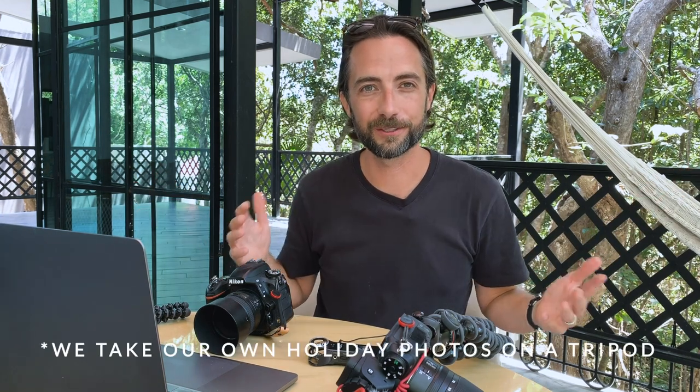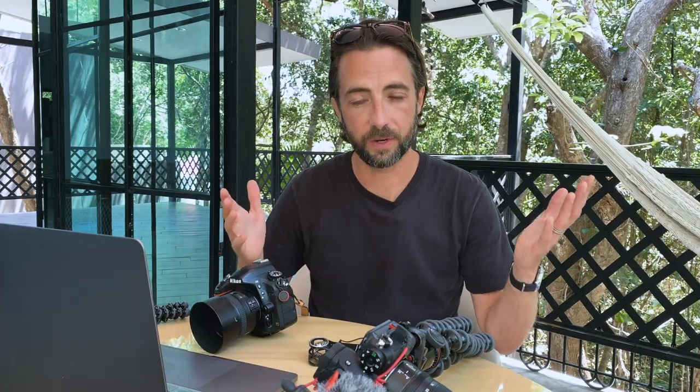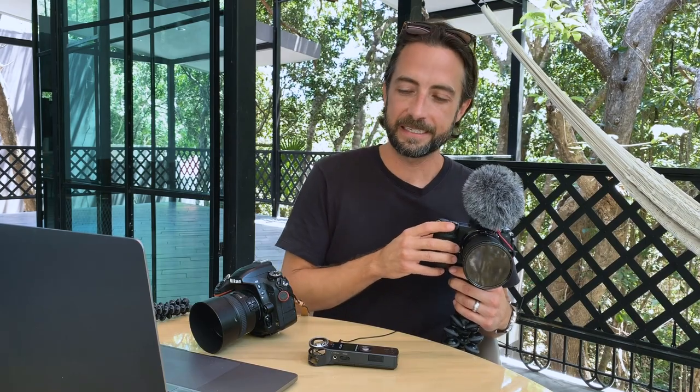I'm also filming with the GITZO carbon fiber tripod — it's really light and packs up small so I can throw it in my suitcase. We always need a tripod for family photos while traveling. I'll list all of these items in the links below if you want to check them out. I also have the DJI Mavic Air — I'm kind of a novice flyer. It's windy a lot here and I'm nervous to get it up when it's really windy; those wind warnings scare me. That's what we have — a little gear talk. Have a good weekend and we'll see you next Friday.